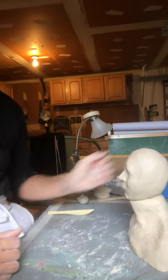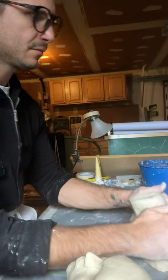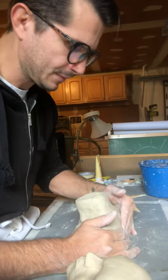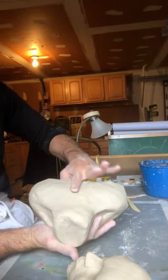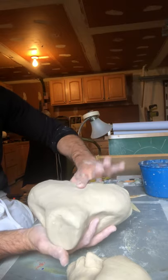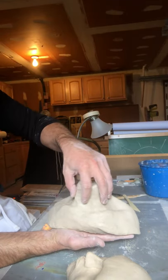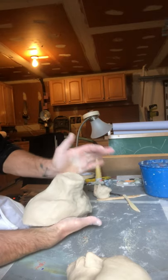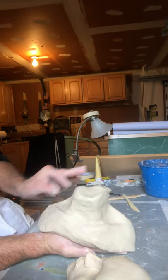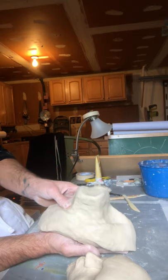Now I'm going to connect the head to the shoulders. Looking at the shoulders again: from the top we want a little depression where the spine is and then the shoulder blades slightly up. From the side, the neck leans slightly forward. From the front, we want the collarbones, the trapezius, and the transition from neck to shoulders to create that little triangle space. Then we just shape the neck and the chest comes down from the collarbones.